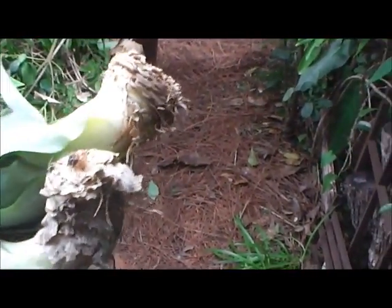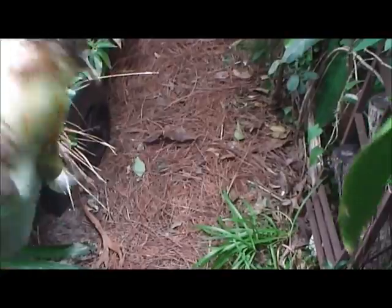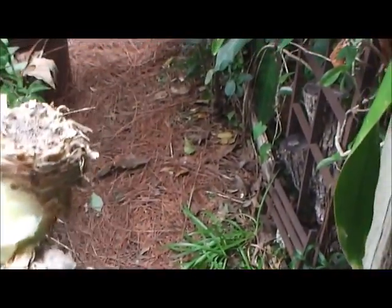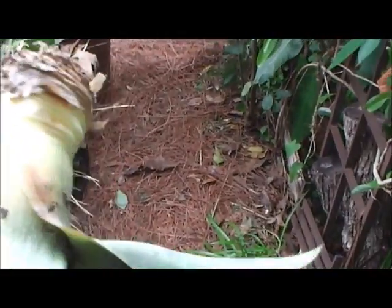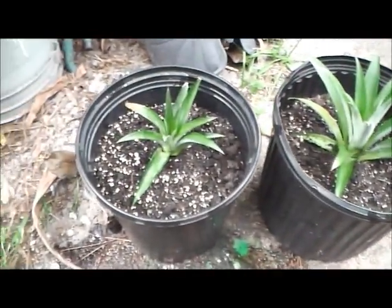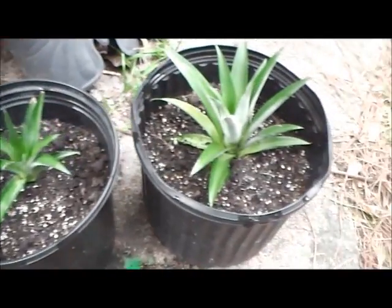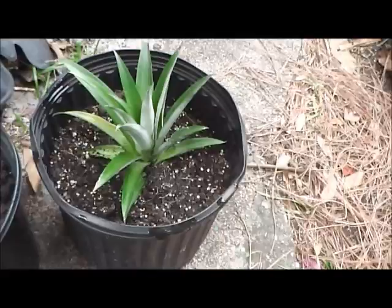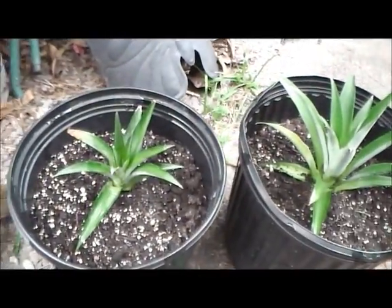I'm serious — it's been months, four or five, maybe more. I can't remember, I forgot about these things. They're still green. Just removed all the dead pieces. Planting it, ready to go. Check back in about a month and we'll see how they grow. I'm sure they're gonna be fine.